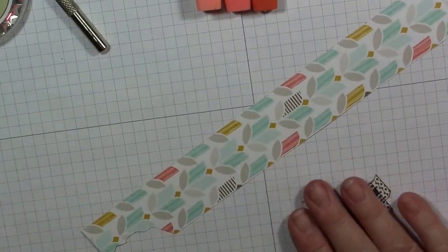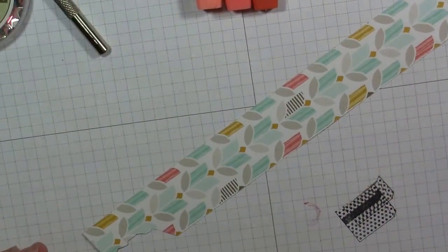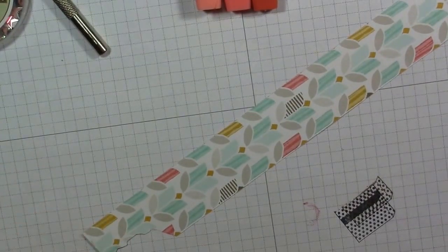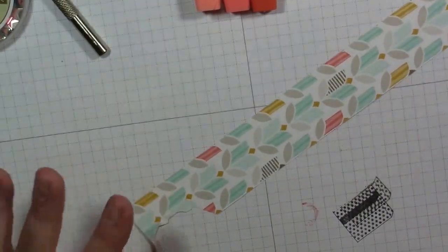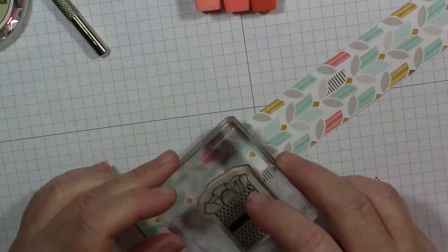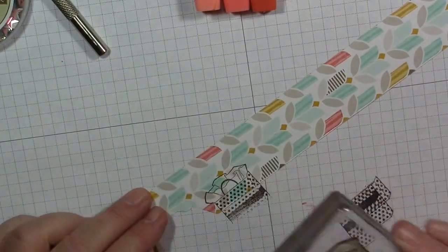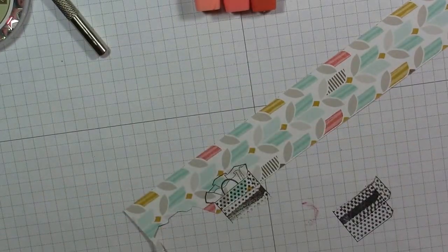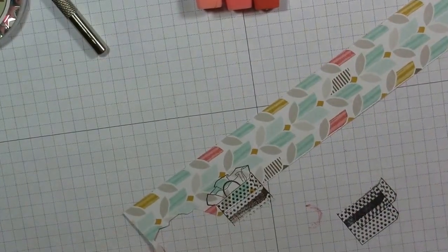We're going to take our image again and I'm going to ink it up again in the Soft Suede. The way this paper strip is cut, I'm not going to get too much of the Calypso Coral color, but I'm going to show you a little trick for how you can get that into the paper. I'm going to stamp just the top part — the tissue paper area — wash and dry my stamp, and close my ink pads so they don't dry out.